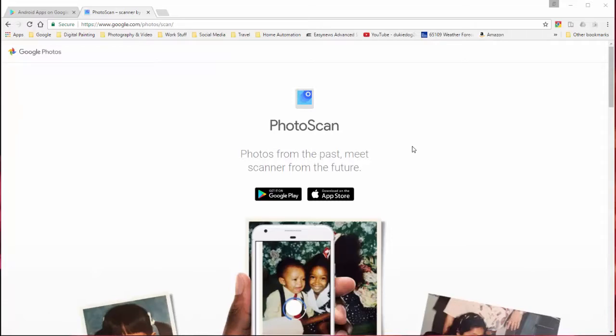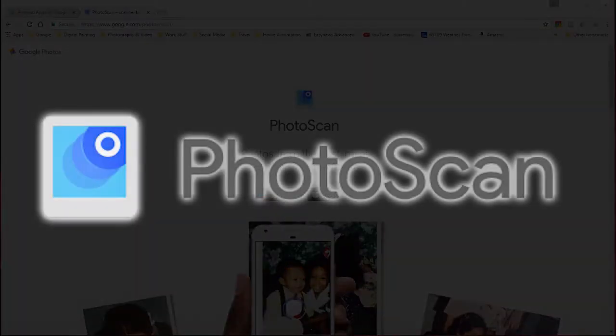The app that I'm going to use is Google's PhotoScan. It's a pretty cool app that they have created. I believe it came out the end of last year, but I've been using it for a little while.